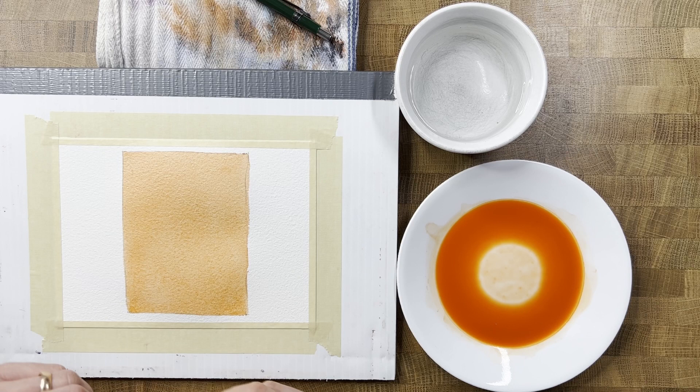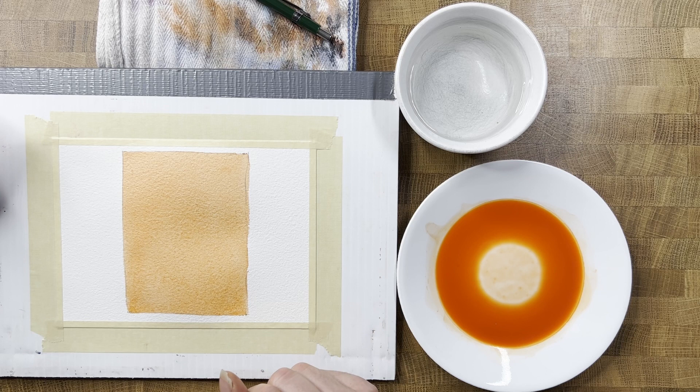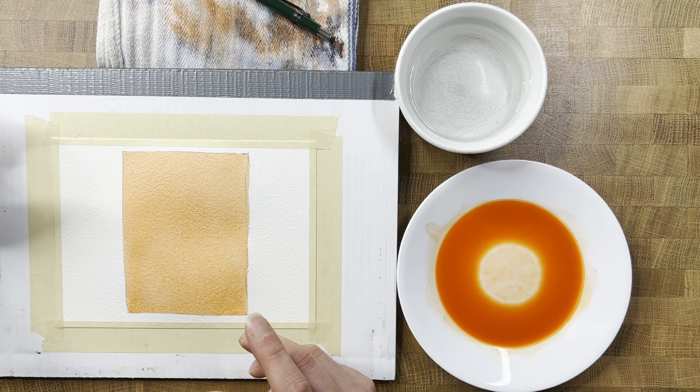So there you go, everybody — that is episode five, the flat wash. I hope you learned a little something about this pretty fundamental technique. Stay tuned for episode six coming up soon, where we're going to look at a gradated wash. Until then, paint on my friends.